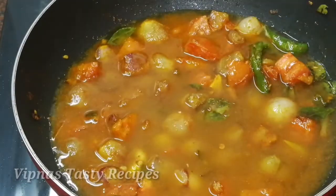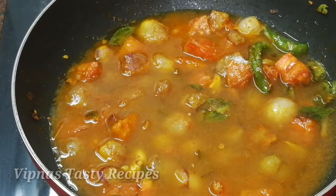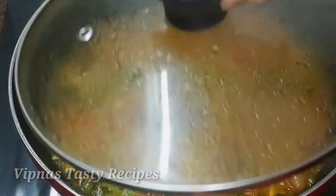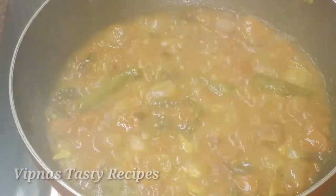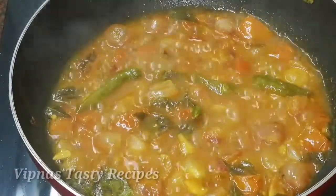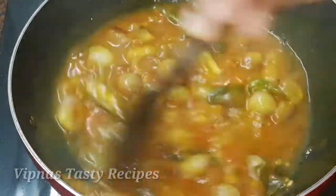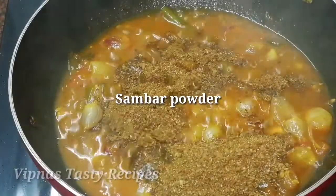We will cook it for 5 minutes. We will add some sambar powder now.